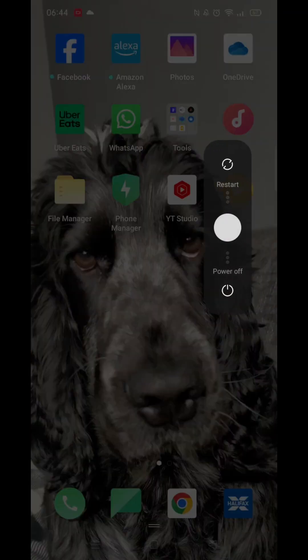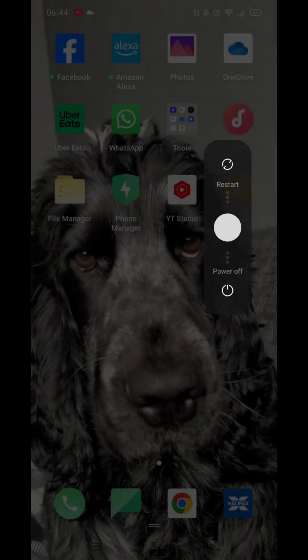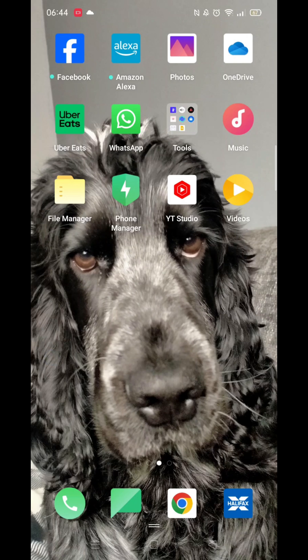On the side of your mobile, after a few seconds a few icons will appear. The only options I get are restart or power off. I'm using an Android phone, but depending on the model of phone you are using, your options and screen may look a little different.